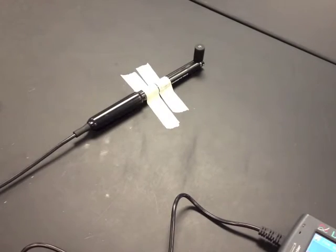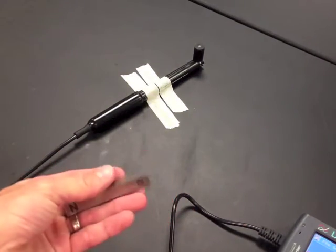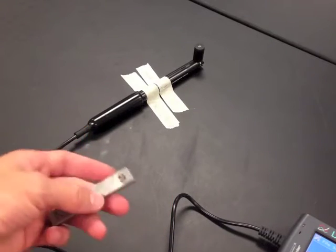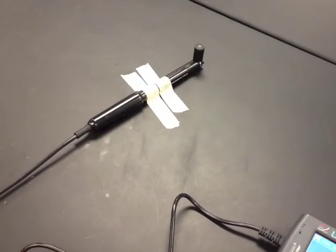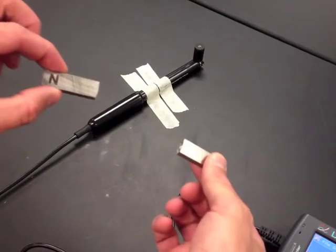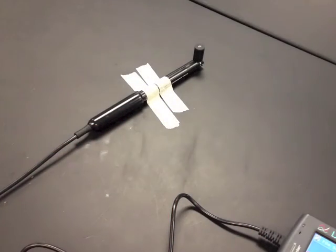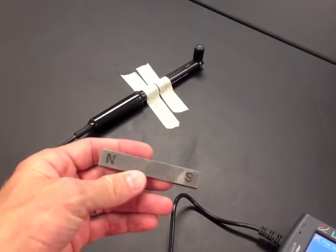Now you're going to take a bar magnet, and these bar magnets are pretty powerful. Every time they get dropped or put down hard on the table, they'll actually lose their power, so try not to drop them. They are fragile — they can snap in half. Also, don't put them on your phone, iPad, or credit card.